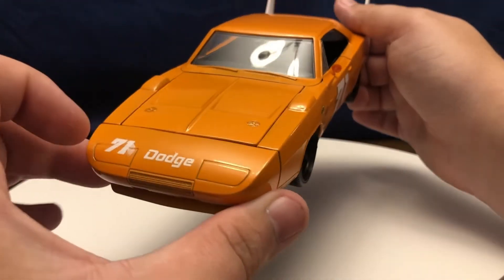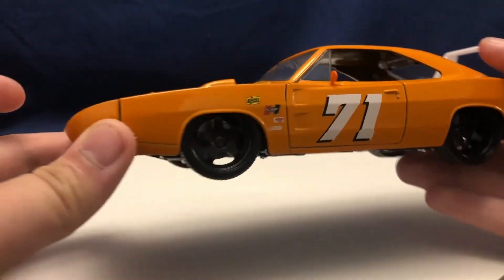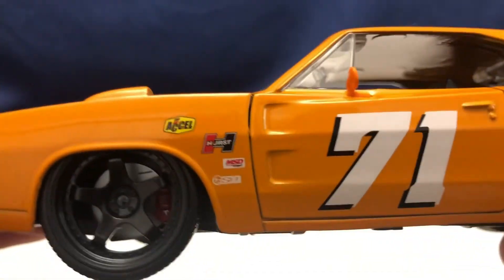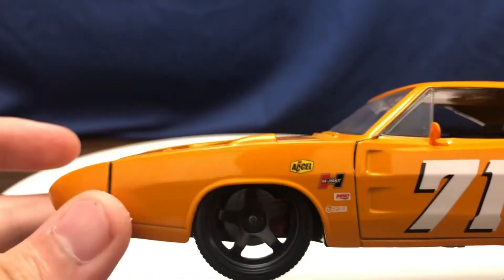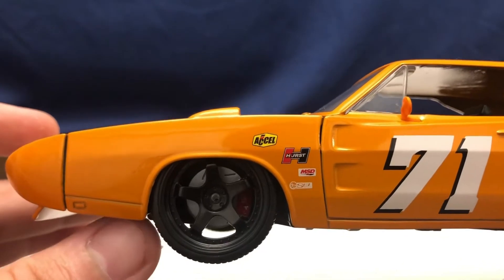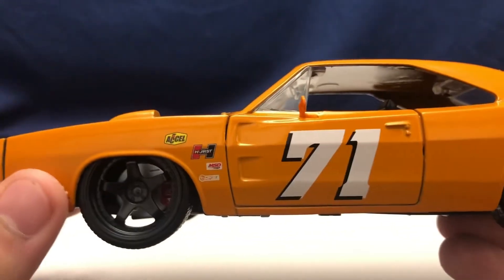See the beautiful nose cone on the front end there — that's where the flip-up headlights are. You can see the different performance brand stickers on the side there. You can tell it's definitely a racing machine. It's got the lowered suspension and the aftermarket wheels.